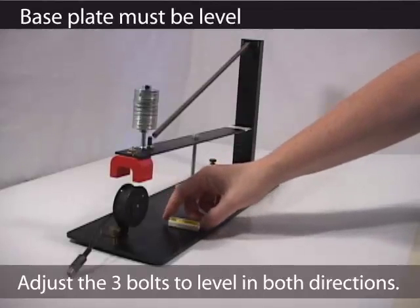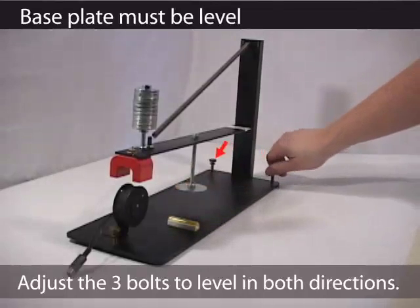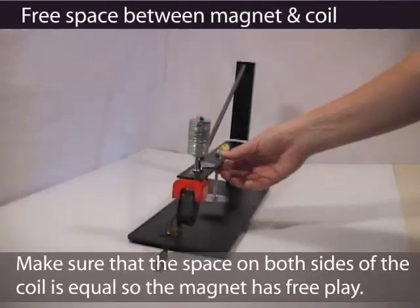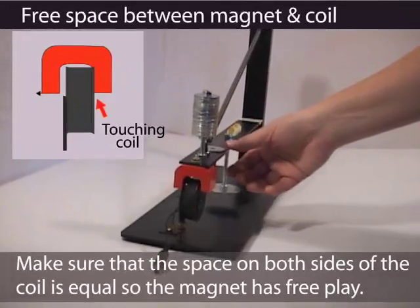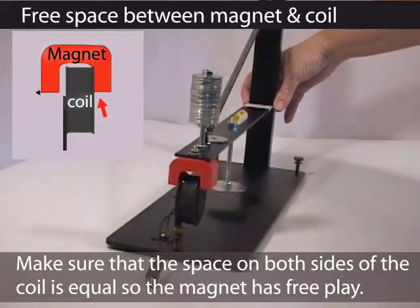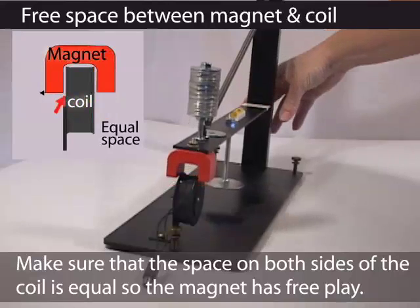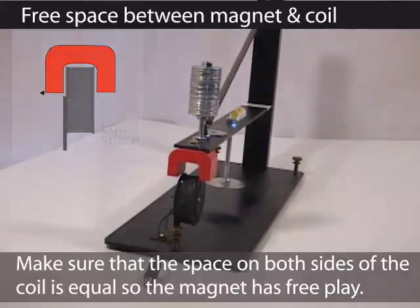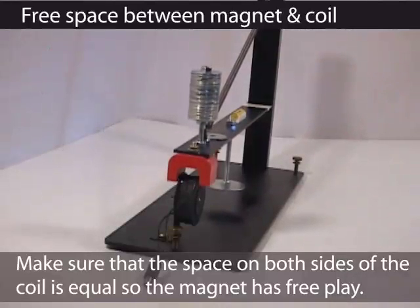When you're setting up the instrument, make sure that the base plate is level in both directions. Over time, or if it is bumped, the magnet can come in contact with the coil and the instrument will not record earthquakes. This position can be adjusted by either sliding the knife edge at the post, or if a more significant adjustment is needed, the coil can be bent at the base.